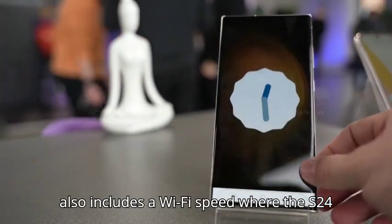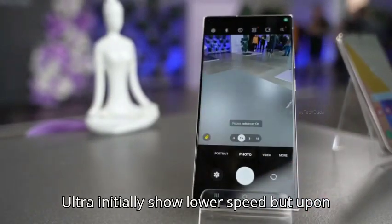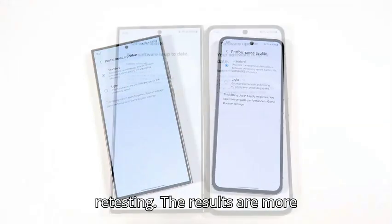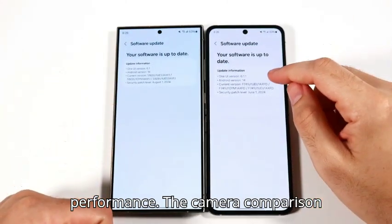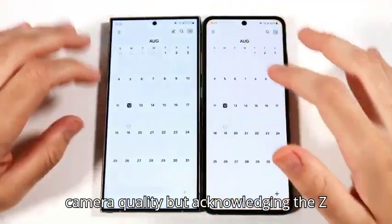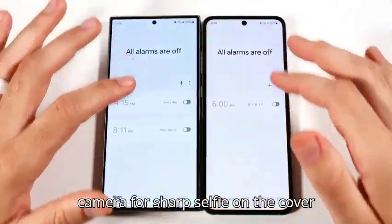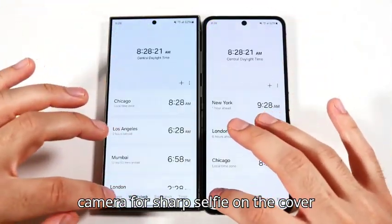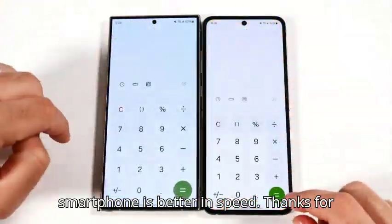The Wi-Fi speed test initially shows lower speeds on the S24 Ultra, but upon retesting the results are more consistent with the device's typical performance. The camera comparison favors the S24 Ultra for superior camera quality, while acknowledging the Z Flip 6's innovative use of the rear camera for sharp selfies on the cover screen. Please tell me in the comments which smartphone is better in speed.